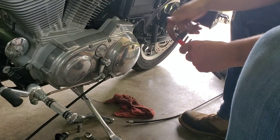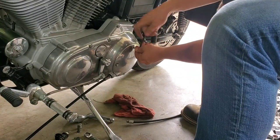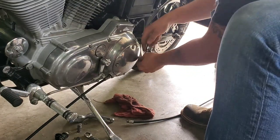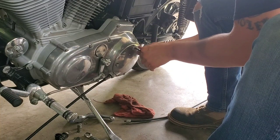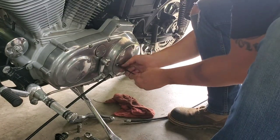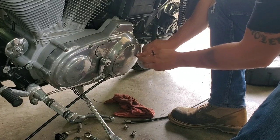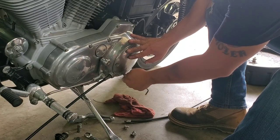Removing the derby cover is pretty easy. Mine has Allen head bolts — yours might have Torx — but it's just 3/16ths on mine. Go ahead and break them all loose. When you go to remove the derby cover, there's a spring behind it with a keeper. It's spring-loaded and could pop off, so as you take out your last bolt, make sure you hold the cover on there — so it doesn't scratch the derby cover and so you don't lose your spring.